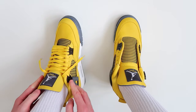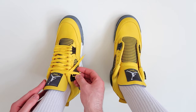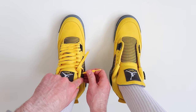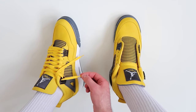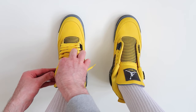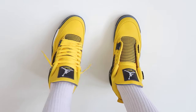Once you get to the second from the very top holes on either side of the shoe, rather than taking the lace and threading it over the top like we have been doing, you're going to want to thread it underneath — just like that. So as you can see, you have a bit of lace hanging out at the top. Then take the other lace and once again, rather than threading it over the top, thread it underneath. That is how to loosely lace your Air Jordan 4s.